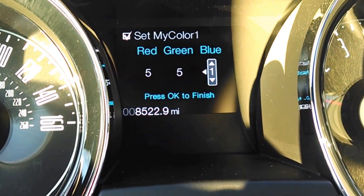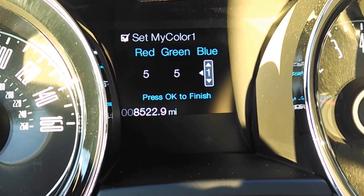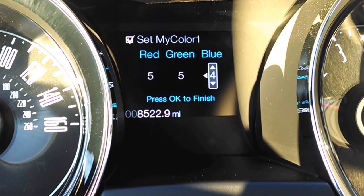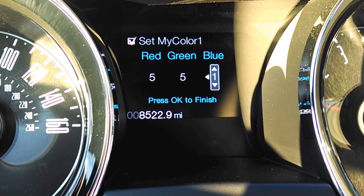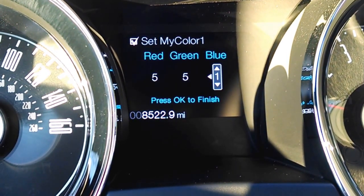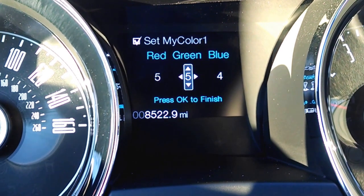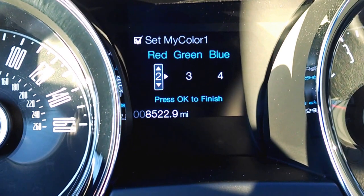Now watch this. I can go to Set My Color and you see the different shades — the red, green, and blue. I can actually change those levels. The color you just saw down here, the yellowish looking light — that color is accomplished by using 5 red, 5 green, and 1 blue. Let's see what happens if I go to 4 blue, 3 green, and 2 red.